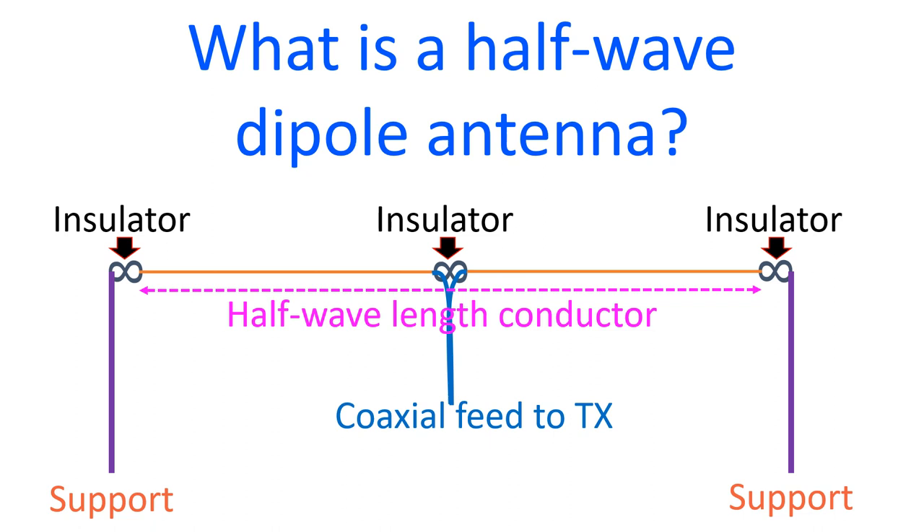A half wave dipole antenna fed at the center is the commonest type of dipole antenna, and its length is almost half of the wavelength of the frequency for which it is meant. So the total length of a half wave dipole antenna for the 40 meter amateur radio band will be almost 20 meters.